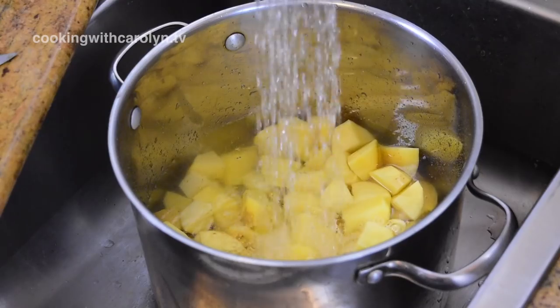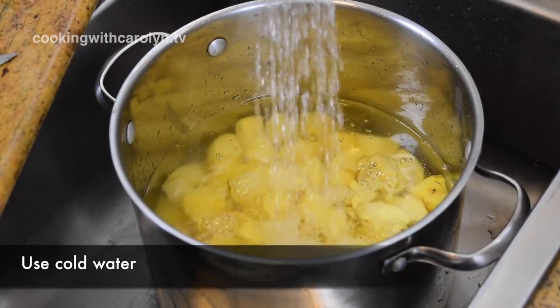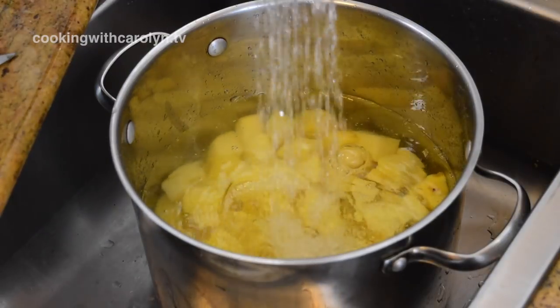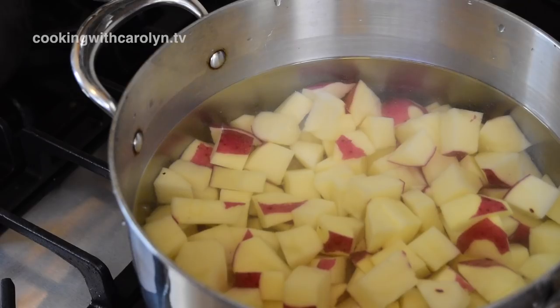Once I've cut up all of the potatoes, I'm going to put them in a pot with some cold running water and let the water come up about two inches above the potatoes. The purpose of using cold water and not hot is because you want the cold water and the potato to come up to a boil together — they heat up together, again for even cooking.